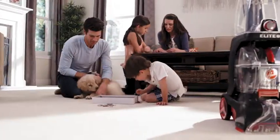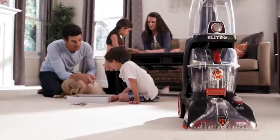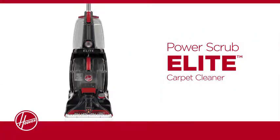So finally, there's a way to enjoy your clean home in less time. The Power Scrub Elite Carpet Cleaner by Hoover.